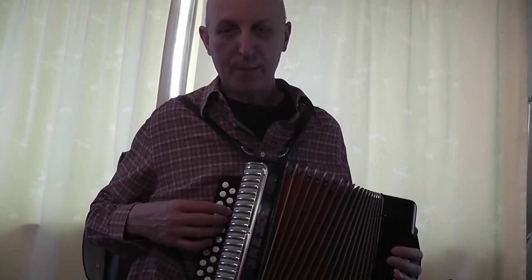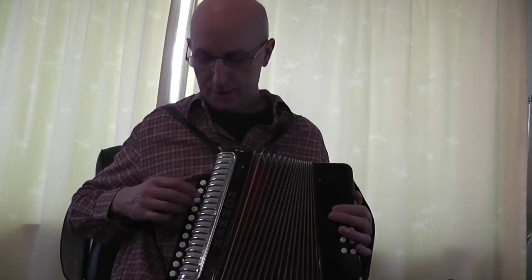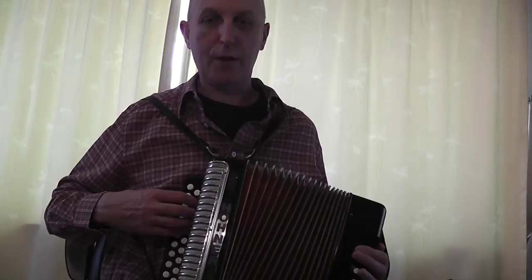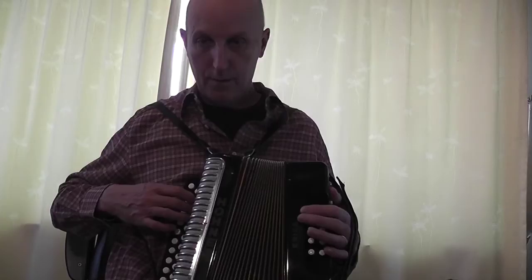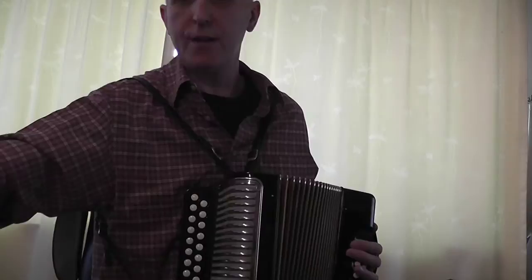Then I went into a tune where I changed rows — this is called the Black Velvet Band, I think this is an Irish song. This one I'm going to use notes on the G row and some on the D row as well. There's a D on this row and a D on that row, both on the push, but I'm going to play the D on this row in this tune because I play the E on the pull on that note and there isn't an E in the G row. So it starts on D, which is on the push on button 5 on the G row. That's obviously a waltz, 3/4 time, and uses 2 rows.